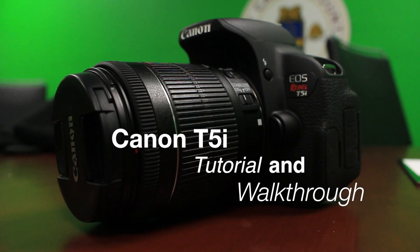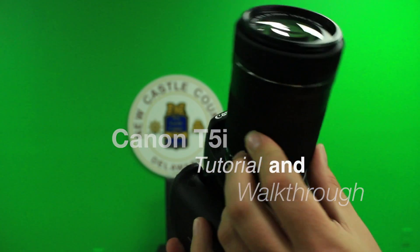The Canon T5i. This will be a basic walkthrough of adjusting your ISO, shutter speed, lens, and aperture.